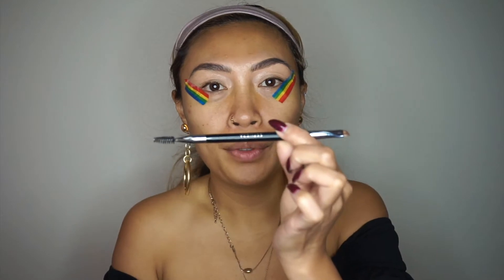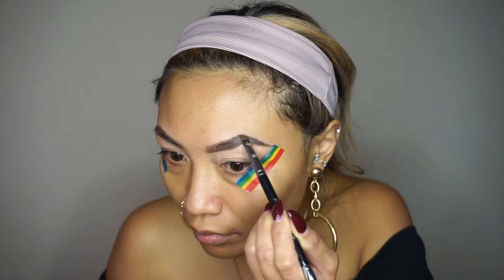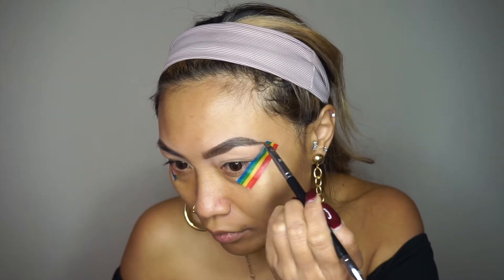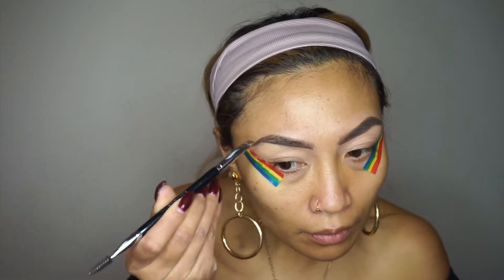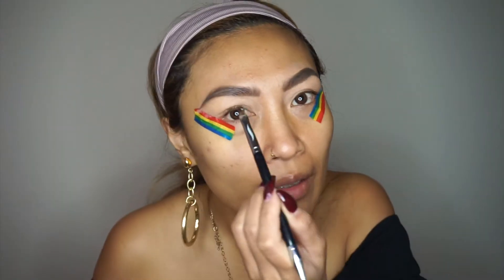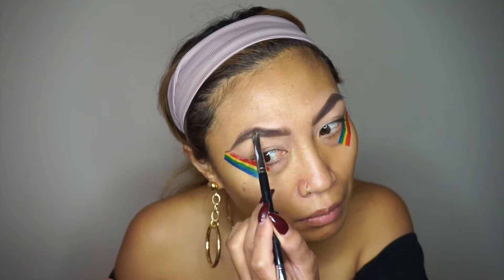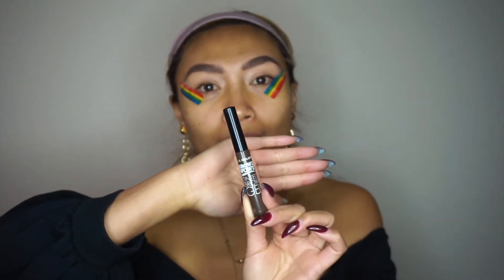I was going to wait to do my eyebrows but I'm just going to do it right now. With my Sephora pro brow brush I'm going into my Anastasia dip brow in medium brown. For the front of the brows I barely put any product on there because I want it to look more natural, so most of the product is towards the end of the brow and the middle. Then I'm going to put on my brow tint — this is the LA Browie tinted brow gel in taupe.